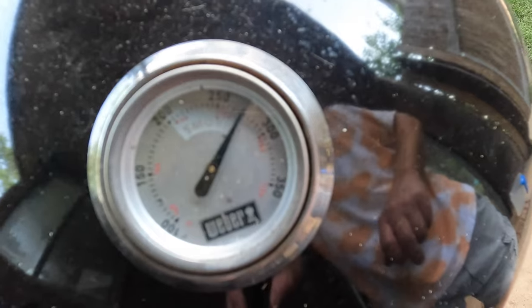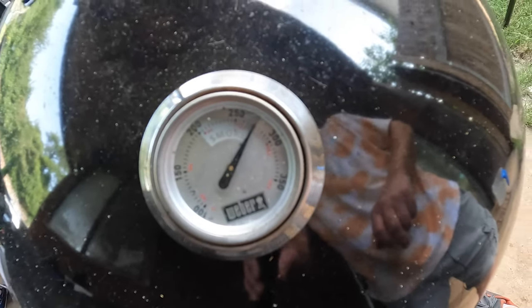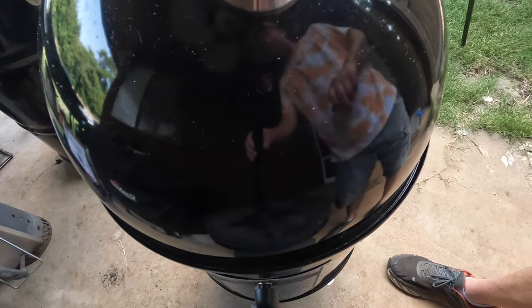Welcome back to the Okie Smokin' channel. As you saw, I've prepped a nice pork loin that I got at Winco, and I've got the Weber Smoky Mountain heated up to about 270°F — we're above 250, probably about 270 degrees. I've got it all seasoned up and this shouldn't be a very long cook — I'm thinking two hours, maybe an hour and a half. I'm going to close the bottom vents off just a little bit to try to contain that heat so we don't go above 300.